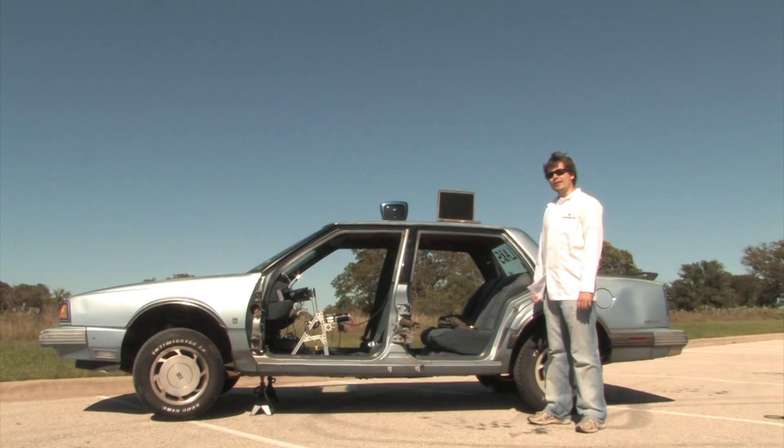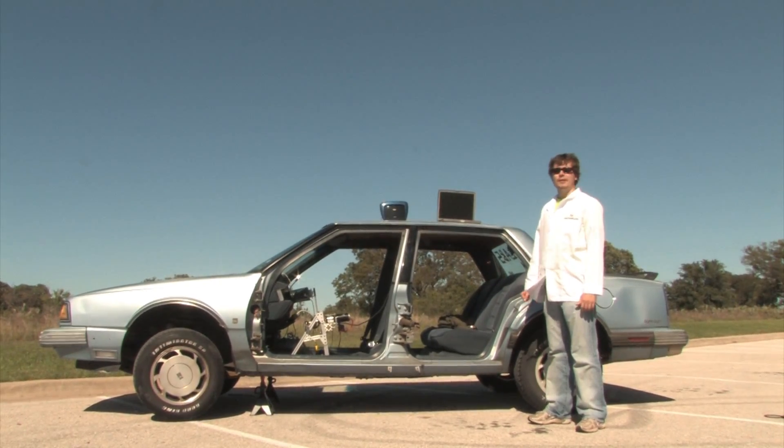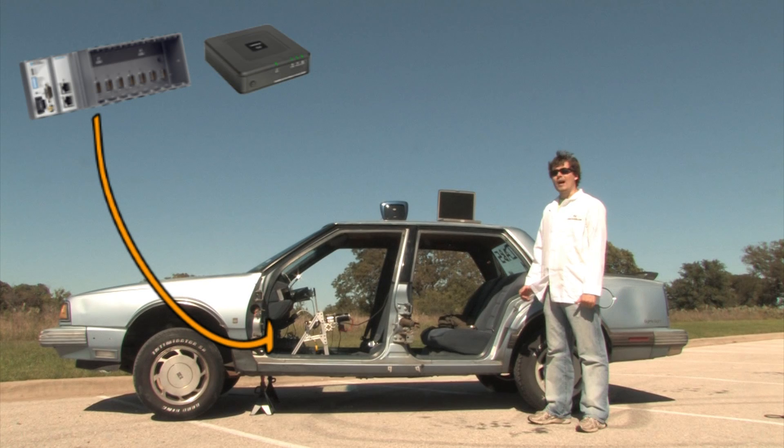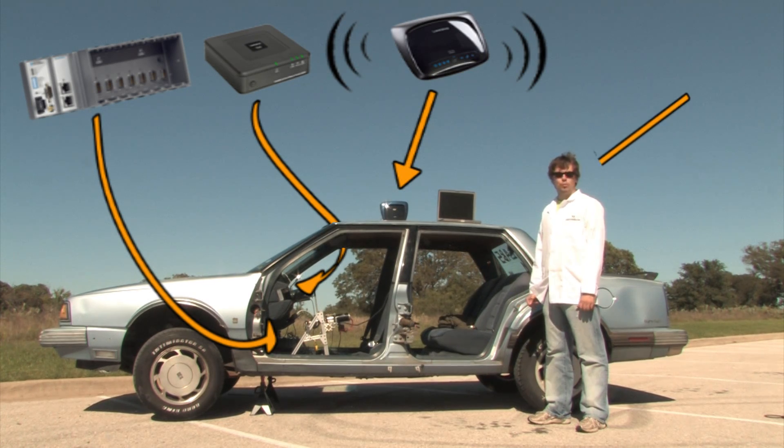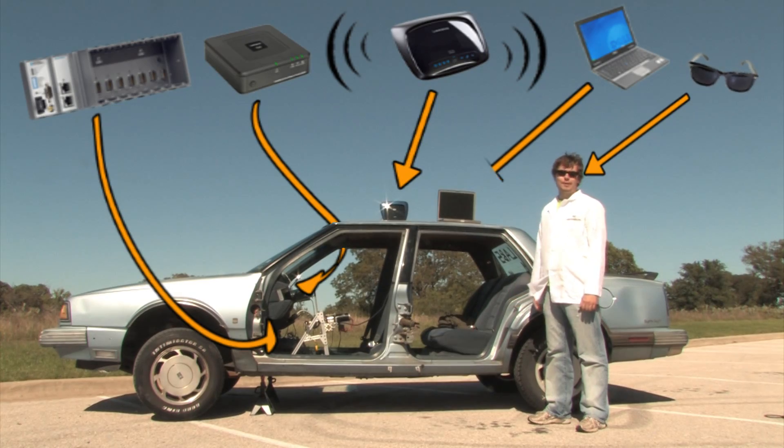In order to remotely control the car, we need to get the Compact RIO to communicate wirelessly with our laptop. We can do that by connecting the Compact RIO to a wireless gaming adapter. The wireless gaming adapter can then bridge an 802.11G network put out by a standard Wi-Fi router. Then the laptop can join the same network to complete communication.